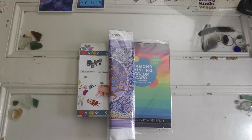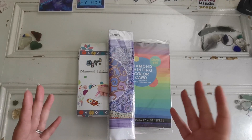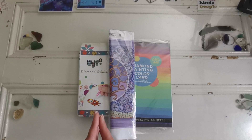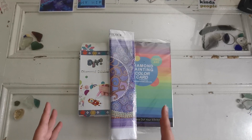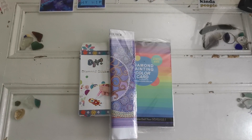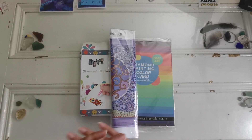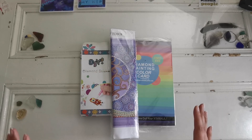Hello everyone and welcome back to my channel. My name is Rachel Ray and today I have a special unboxing. This comes from the shop dpwithsparklers.com. This is my friend Tina's shop. She is in the United States and she has been in business since like 2019 or something.